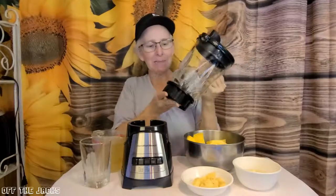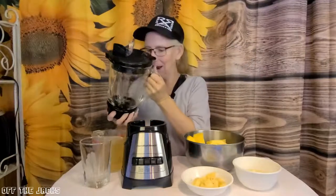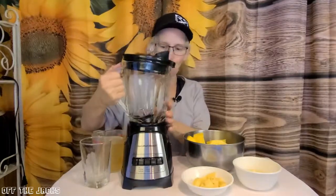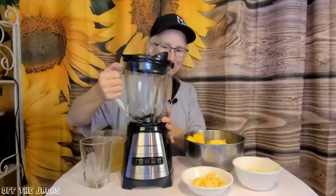I've got some stuff — I need to make some juice and I thought I would show you how nice and quiet this is. So let's put our stuff in and make some juice.